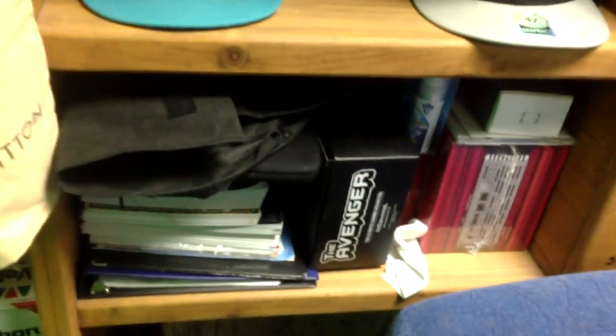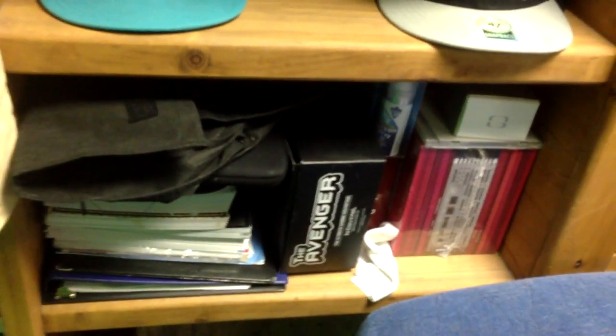The bottom drawer has papers, school books, got the Avengers, and some unopened boxes. Down below we have a little cat house — if my cat's not up there, she's gonna be chilling down there. Let me show you what's in front of the green screen, the main part of my room.